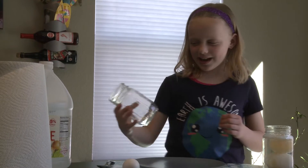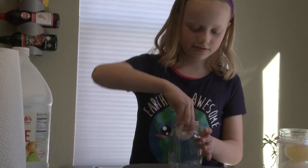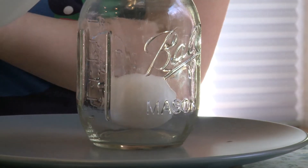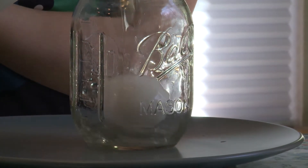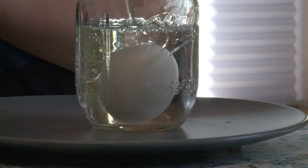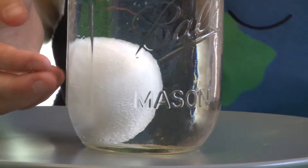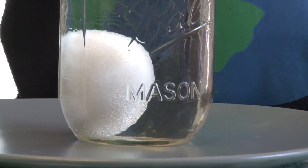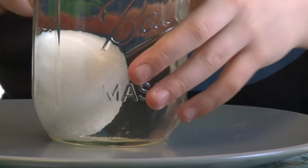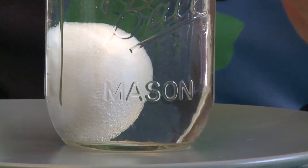To start this experiment, I'm going to put my egg into the jar and cover it with some vinegar. You want to make sure the egg is covered all the way. Bubbles are forming because the vinegar has a light acid in it, and the egg shell is calcium carbonate — that's why the bubbles start to form.